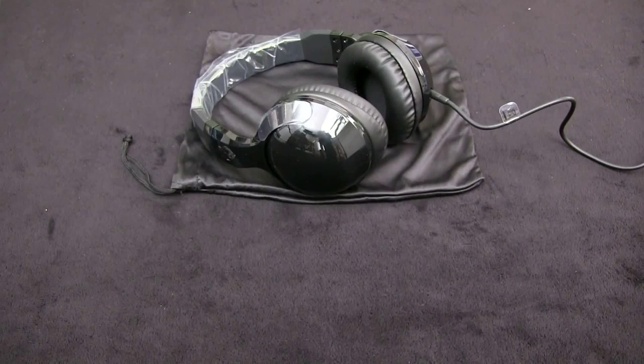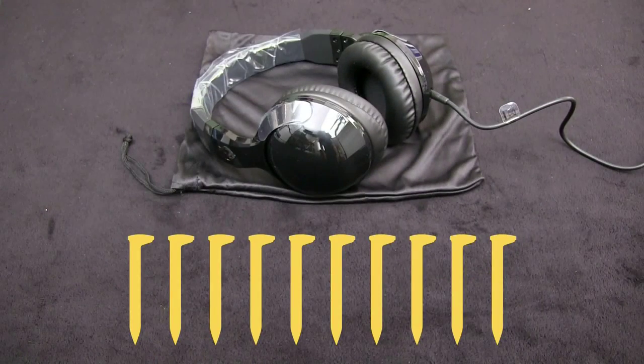Overall, I like these headphones a lot. I received really excellent customer service from this company when I had a problem with my original Hesh headphones, and I can't imagine that I'll be buying headphones from anybody else anytime soon.